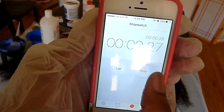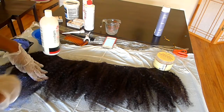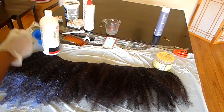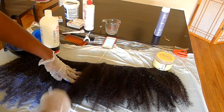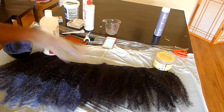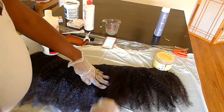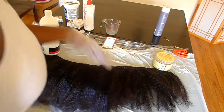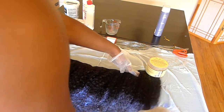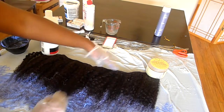I set my timer to five minutes because I wanted to apply the bleach to the tips of the hair first so that the tips ended up being lighter than the rest of the hair. I'm applying the bleach to the ends and letting it sit for the full five minutes. Make sure the entire hair is completely saturated with the bleach — do not be stingy with the bleach mixture.